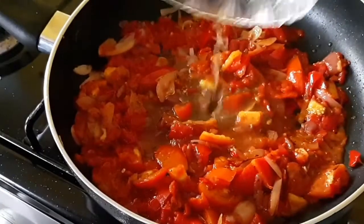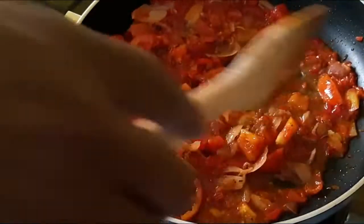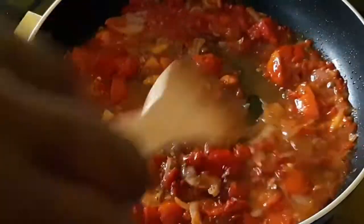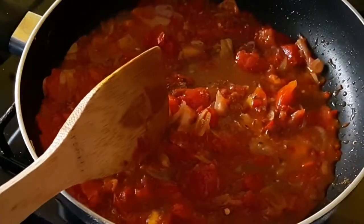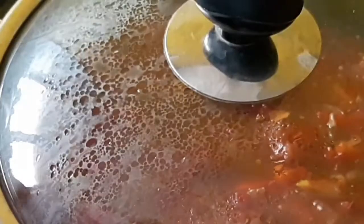Some minutes later, I'm gradually adding beef stock to it - I added a little bit at first, gave it a good stir, then added more. Add salt, stir everything together, cover and cook, letting it reduce a little bit.